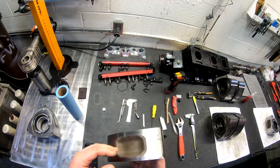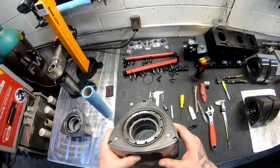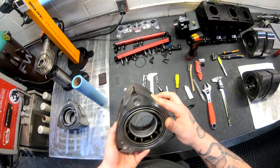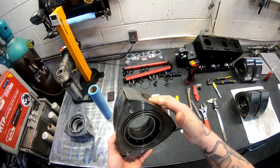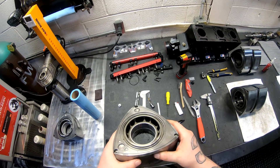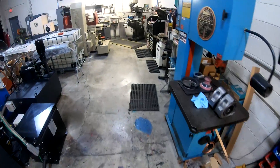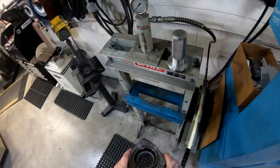I got a S4NA rotor with the OEM installed bearing. We're going to use this as a basis for how many tons it takes to remove the bearing out of the rotor. Let's give it a try.